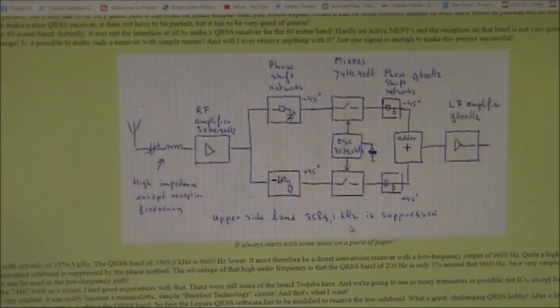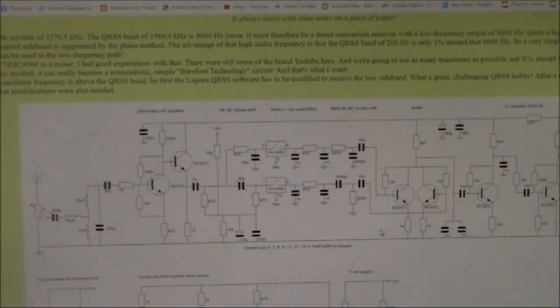If you wanted to use this arrangement for CW or SSB, then you could use the audio shifter I was just talking about to convert the 9600 Hz signal down to the normal audio frequencies we're used to for CW and SSB. As for the circuit itself, I recommend you go to Onno's website — it's basically all discrete components, except for a 74HC4066 used in the mixers. We're very familiar with that part, because we also use it in the kit from Jaycar for the voice inverter and now frequency shifter.